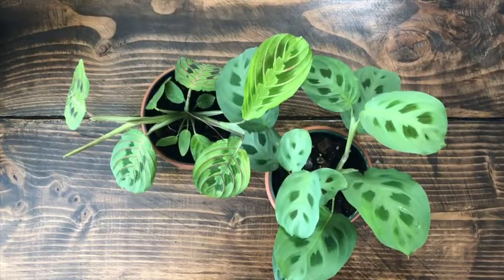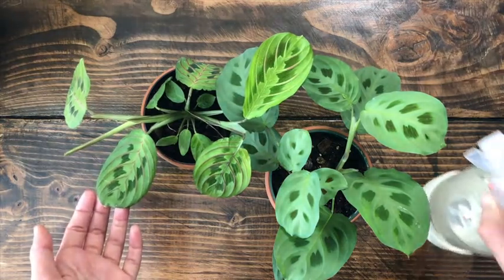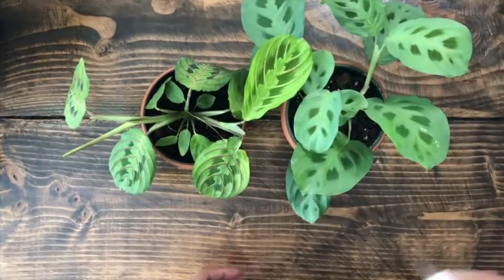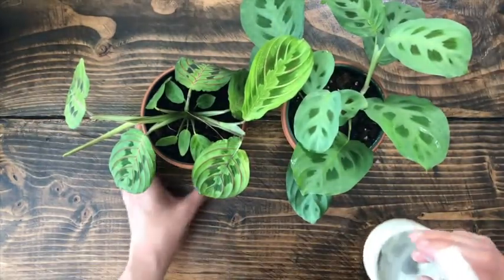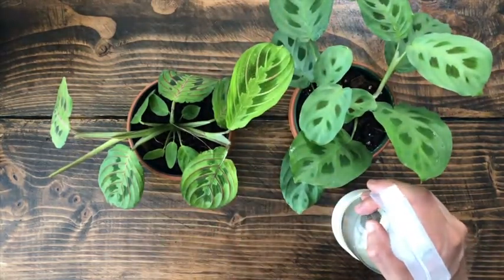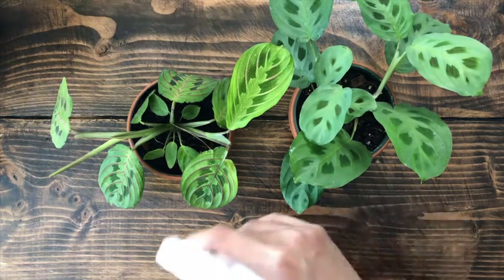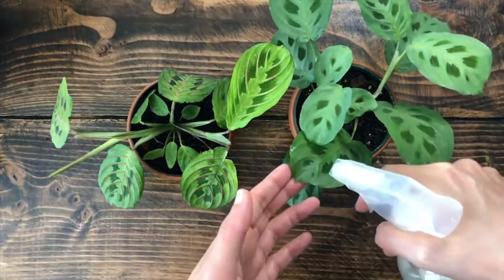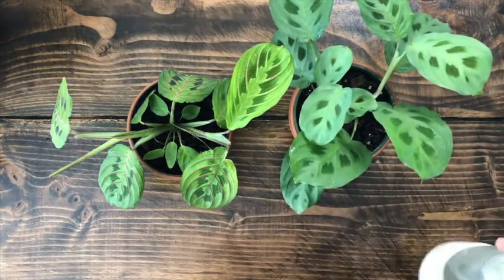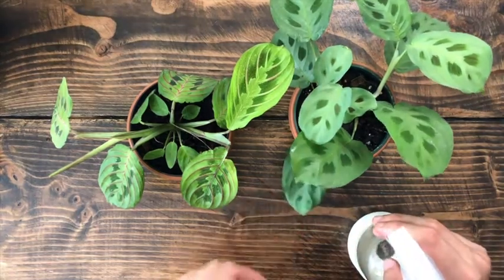Marantas also love humidity. So if you have a humidifier, put your Marantas near it, or you can use a spray bottle to mist on top of them. I do this daily. If it's wintertime, I do it maybe two to three times a day because winter is more dry. If it's near a warmer window in summer, you want to spray it as well. But try not to drench the leaf — you just want a light misting every so often and it will stay pretty happy.